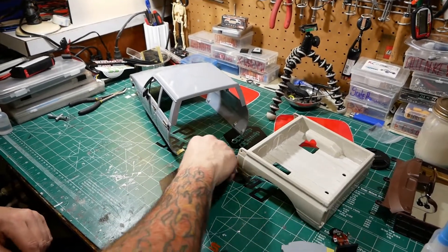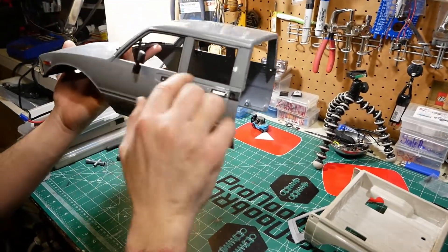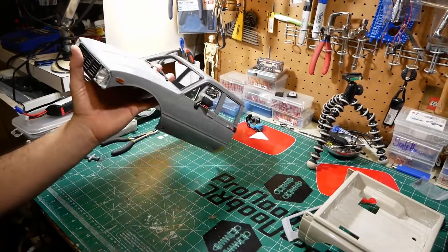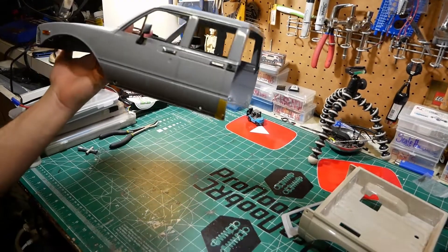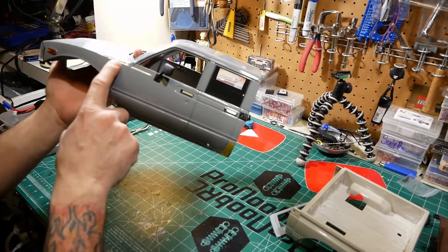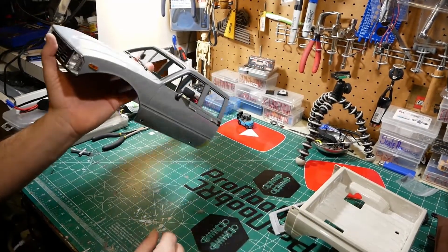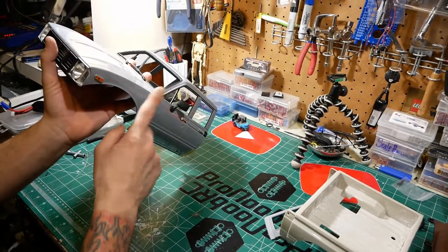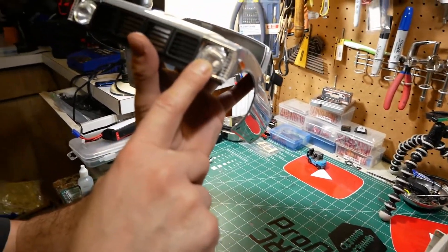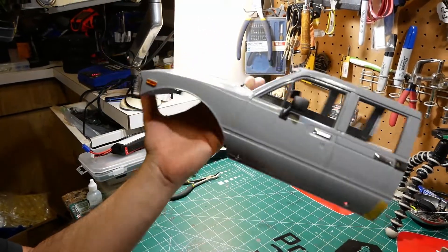It's kind of a shame — they put such nice weather stripping around the window and detail paint on this body. We don't really want to redo all that work because it's tedious and they did a nice job. One detail I really did like: RC4WD put their logo in the middle of the headlight. I don't know if that's new but I like that — that's flexing.